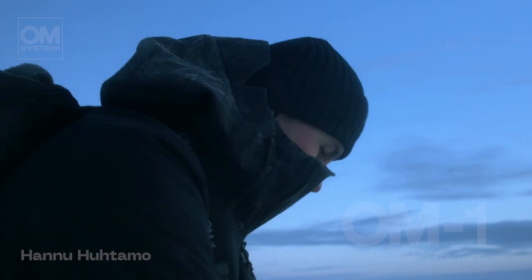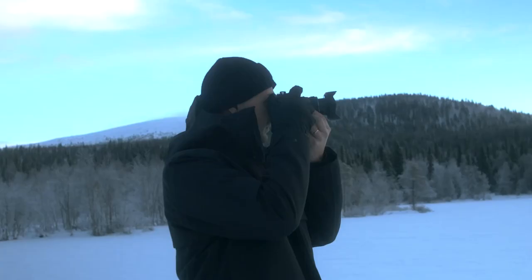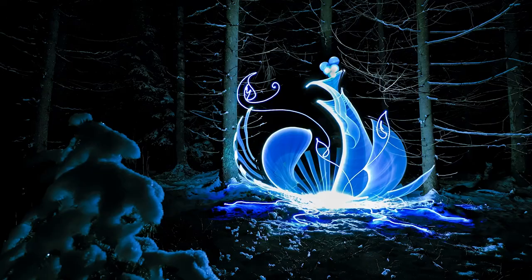Hi, my name is Hannu Huhtamo and I'm a light painter and a photographer from Helsinki, Finland. I have been using Olympus cameras and lenses for about four years now, ever since I tried the EM5 Mark II and its live composite mode. For the first time I knew that I had to get one for myself too. It kind of changed my way to create long exposure photos.